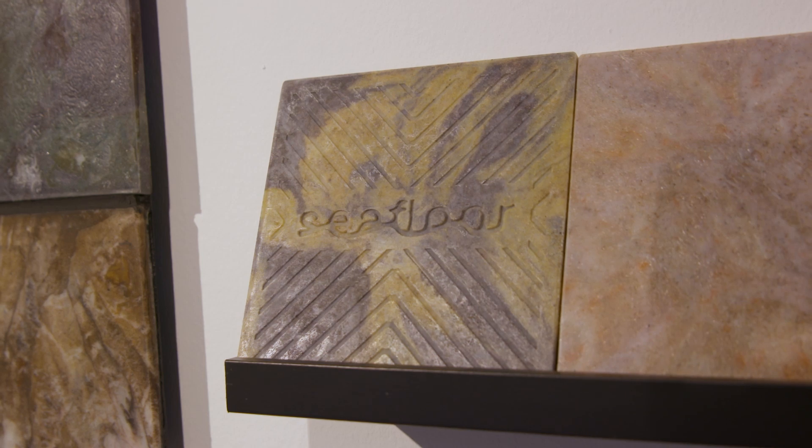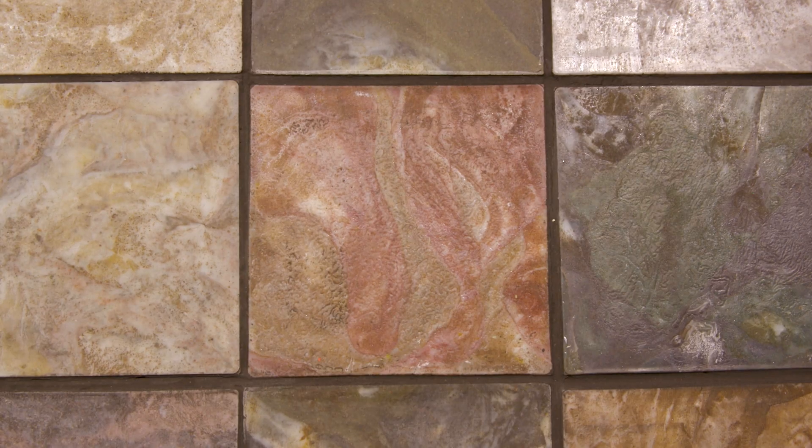Seafloor tiles made out of recycled high-density polyethylene. It's one of the most common single-use plastics, so we've made a composite of that and sand to create a really strong material that could be used as tiles.